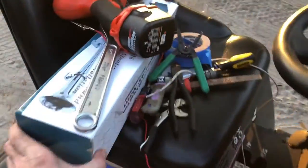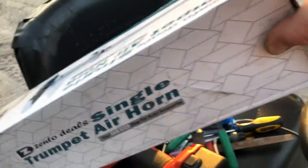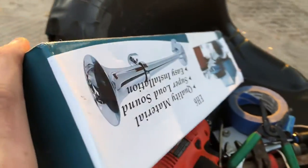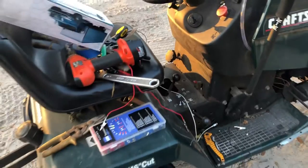Hit the like and subscribe, and comment what you think of the horn. This horn I got off Amazon — there's the brand on the box, I can leave a link in the description. It was about $22 to $23, pretty cheap for how loud it is. The box even has a real semi truck on it. Anyway, thanks for watching, I'll catch you guys next time.